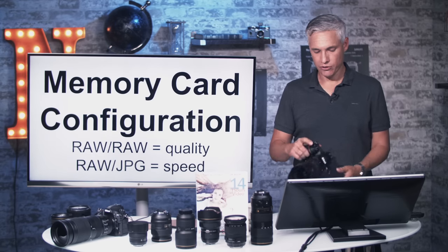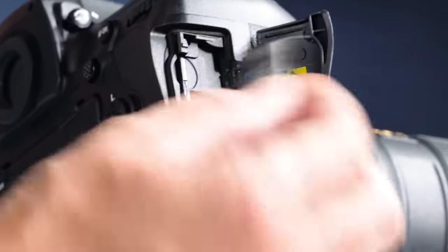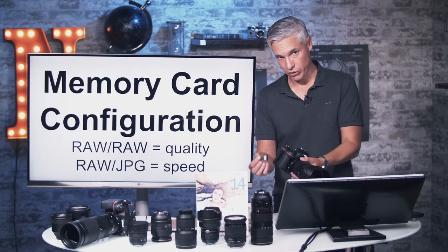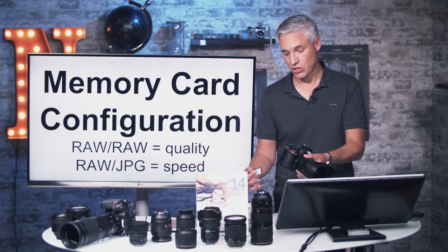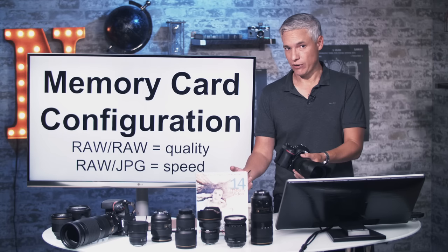Let's talk about the memory card configuration. The D850 has an unusual setup: it has an XQD card slot, a fairly new format that Sony pioneered, known for being really fast. You're going to use the XQD card whenever possible, especially if you're shooting sports, action, or taking thousands of shots. Putting them on the XQD card will make everything go faster and reduce your buffering.